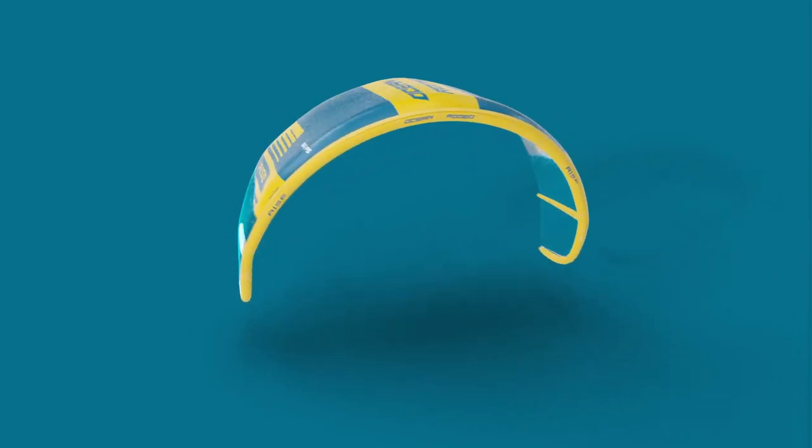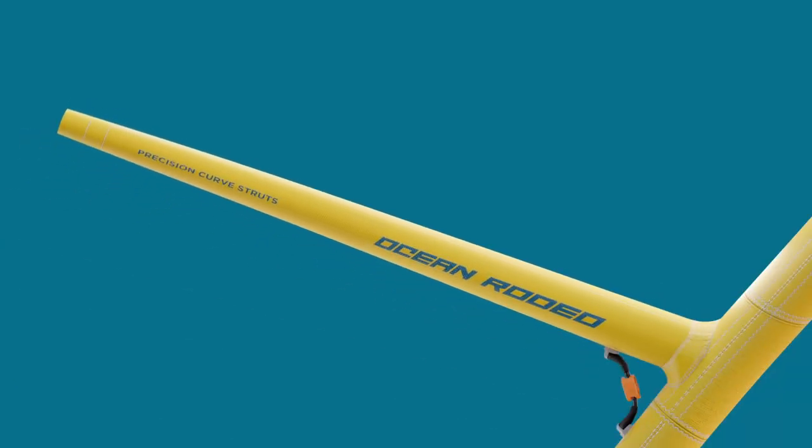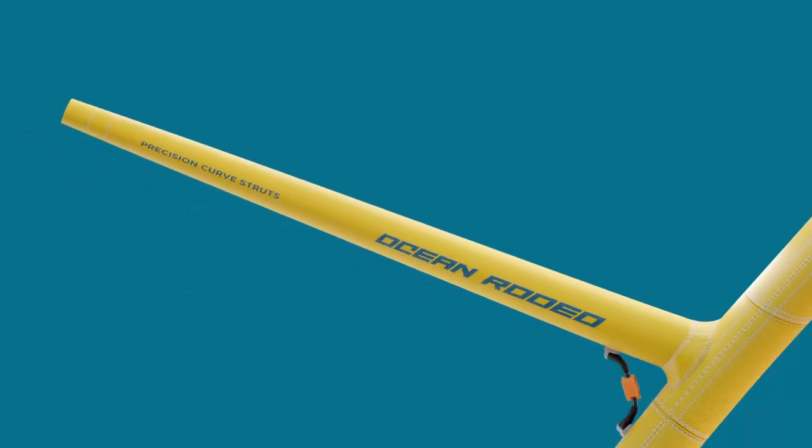The use of Alula also allows for a reduction of the leading edge and strut diameters. Combined with Ocean Rodeo's precision curved struts, this provides the perfect amount of flex for refined performance.